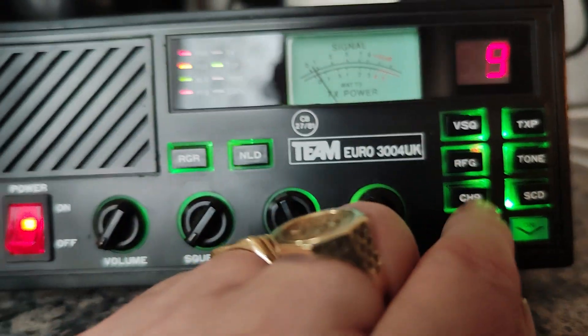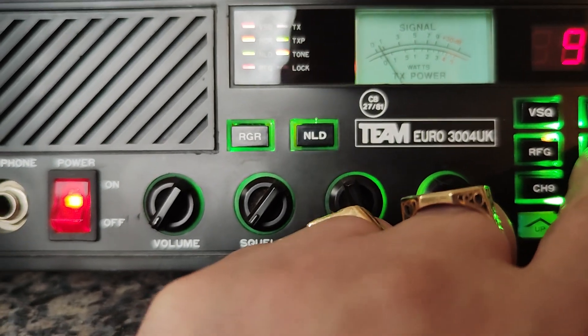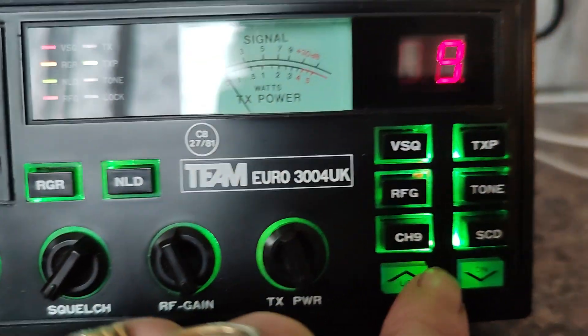You can adjust the power on this. The tone switches bring a slightly more treble-type sound. It doesn't sound very good, but that's there.